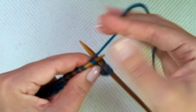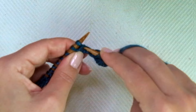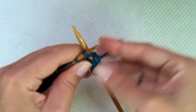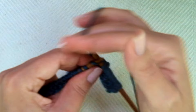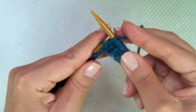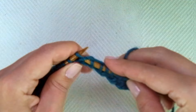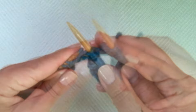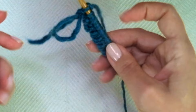Insert the needle not in the usual stitch, but in the stitch from the row below. The repeat is: knit one normally, knit one in the stitch from the row below. Keep repeating to the end of the row, ending with a normal knit one for the edge stitch.